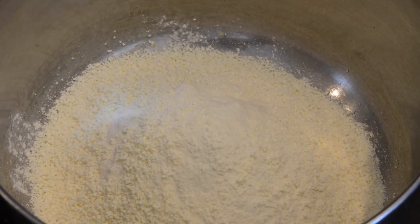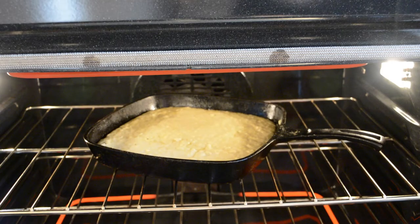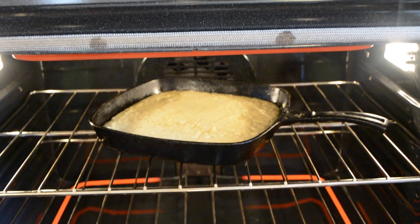After the skillet heats up, you're going to actually see it start to steam. You want that skillet to be hot — that way your cornbread will have a good crust on the bottom. It does help and make a difference.